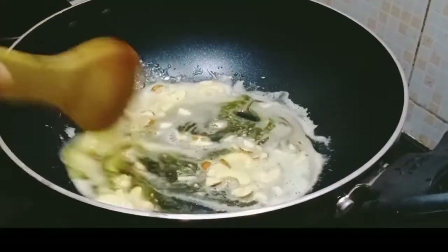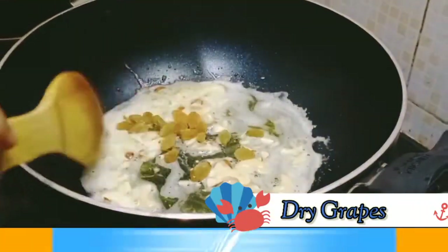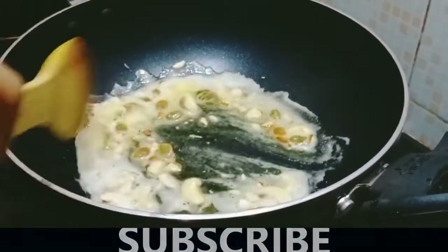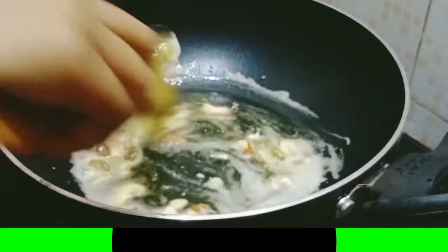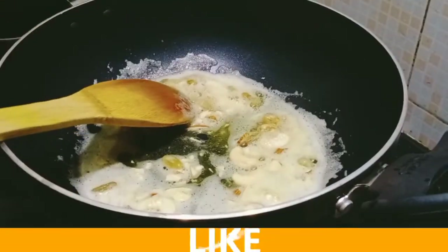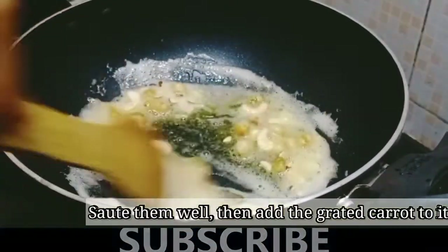Place the pan on the stove and add 1 tablespoon of oil. Pour it into the pan and add 2 tablespoons.